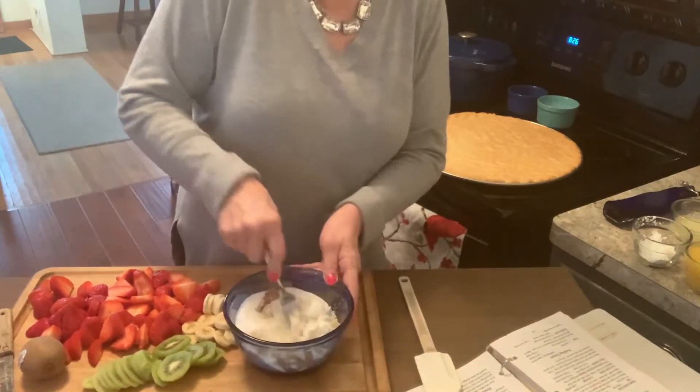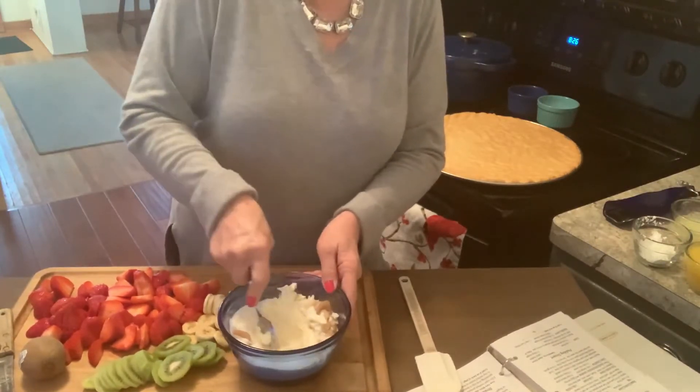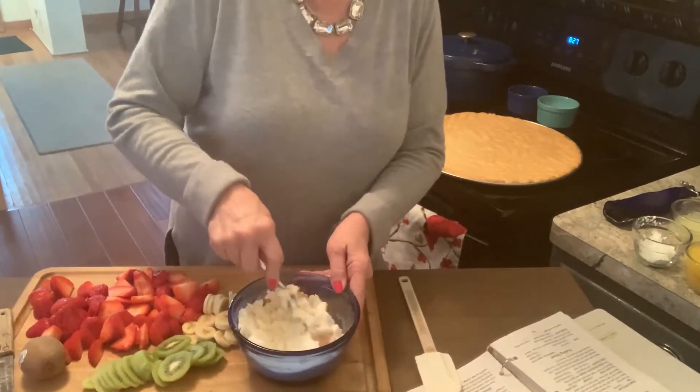You cream all this together and it turns into like a spread, almost like a dip, that goes on top of the crust so that you can hold the fruit on.